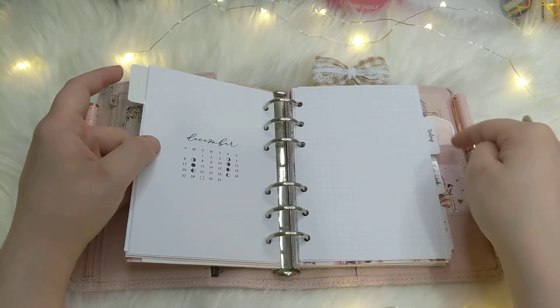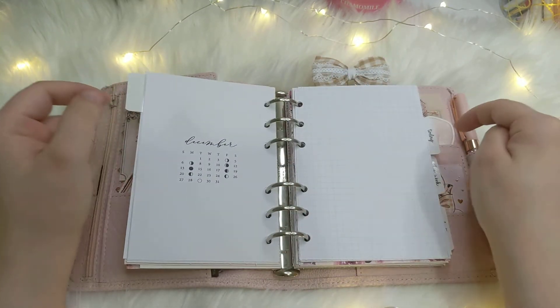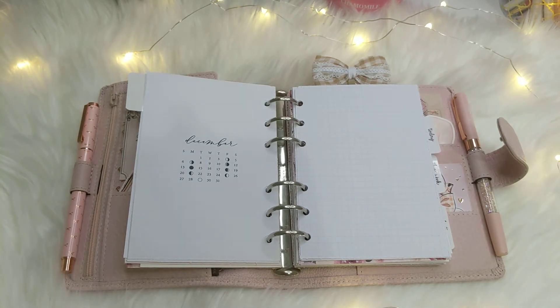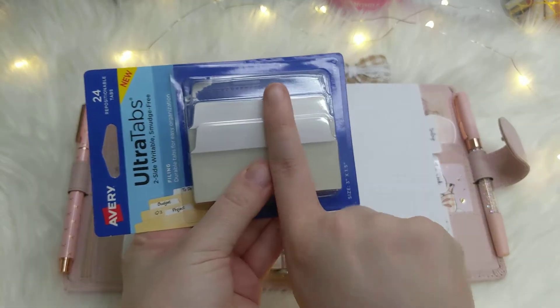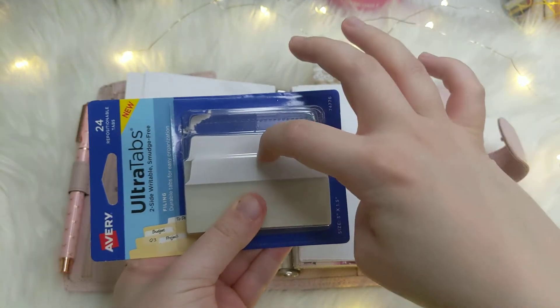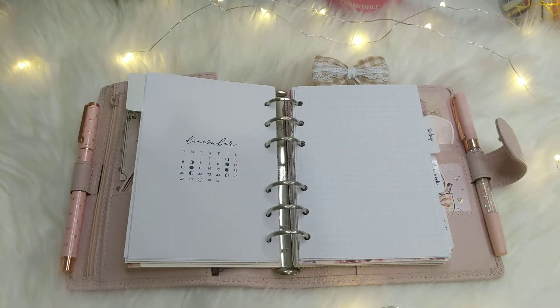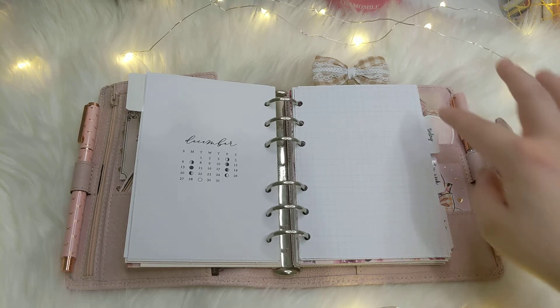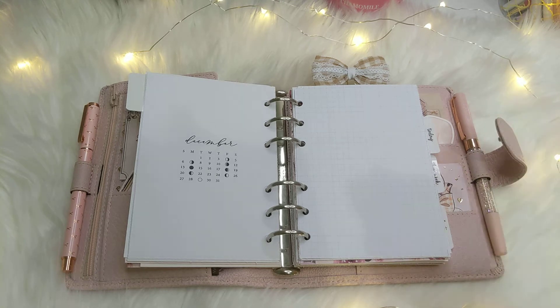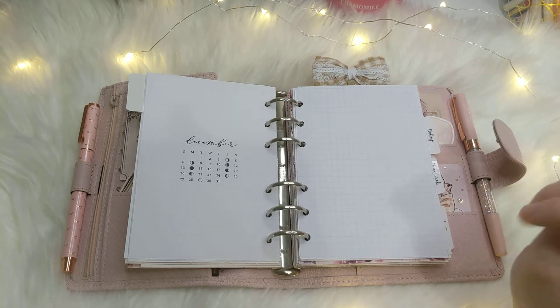My tabs are from Avery. What I do is get these Avery tabs and cut them in half because they're really long, then use my corner rounder to round the corner, and use clear overlay stickers — these happen to be from Happy Scrappy. That's how I make my tabs.